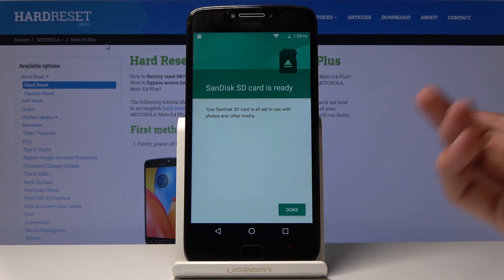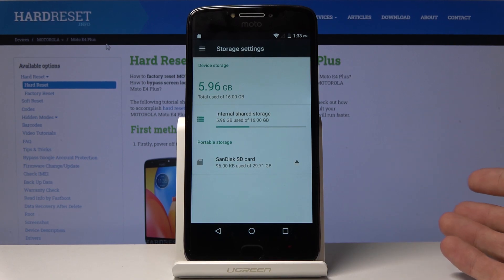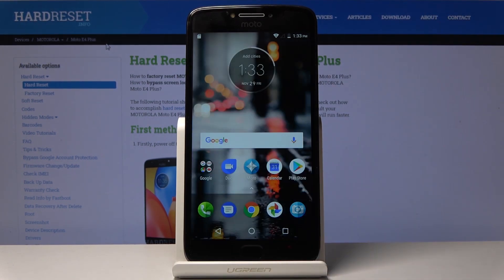As you can see, the card is ready. Tap Done and it's formatted now. If you found this helpful, don't forget to hit Like, Subscribe, and thanks for watching.